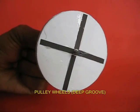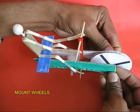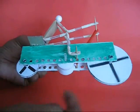These are two big wheels like pulleys with deep grooves, made from thick card sheet. Now mount the wheels — first the bigger wheel to the right and then the smaller wheel to the left.